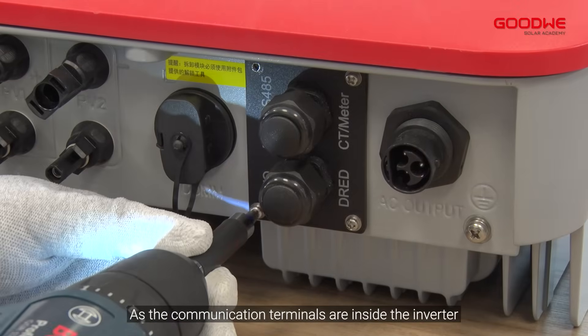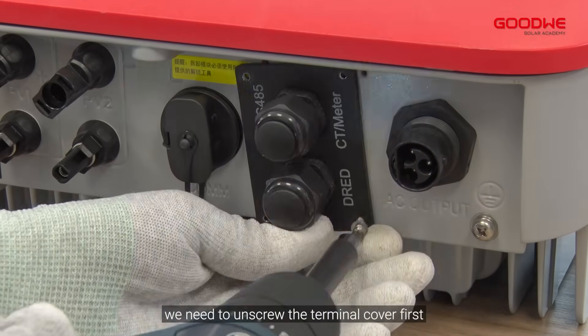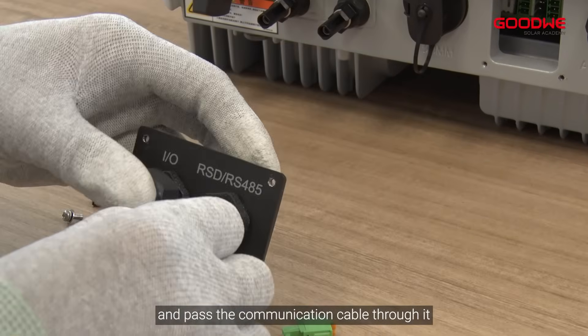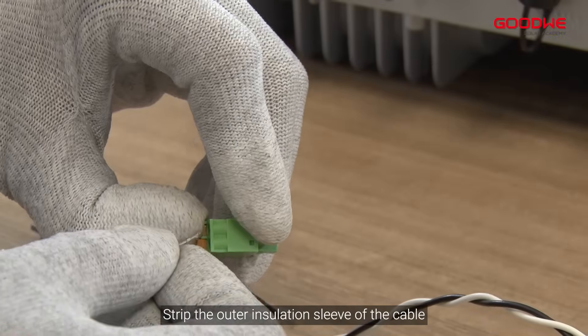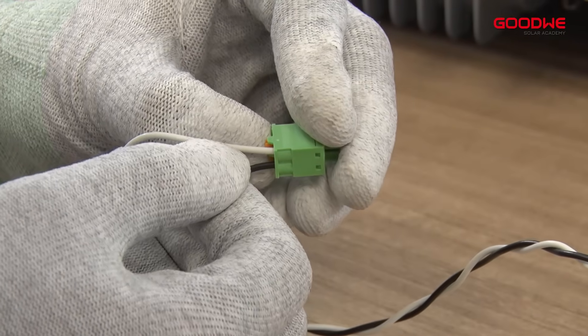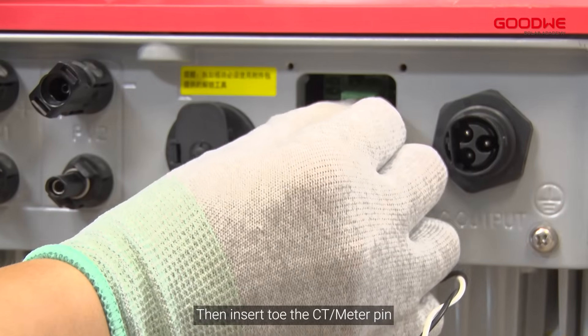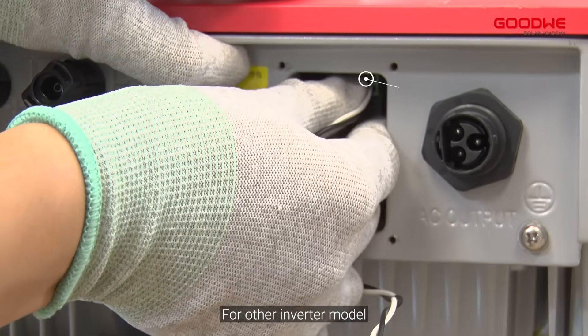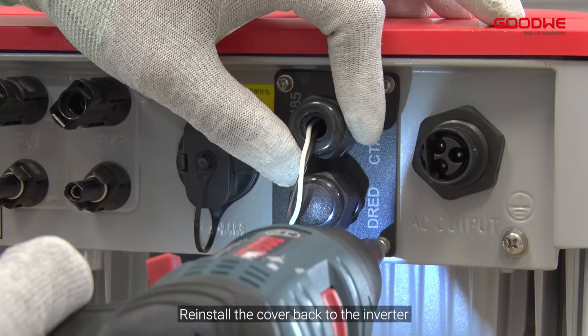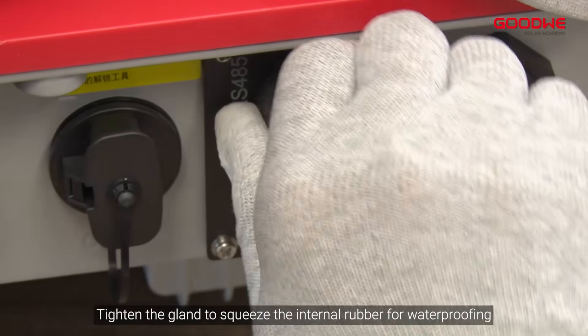As the communication terminals are inside the inverter, we need to unscrew the terminal cover first, then pass the communication cable through it. Strip the outer insulation sleeve of the cable and install it to the green two-pin terminal provided, then insert it into the CT or meter pin. For other inverter models, please refer to the user manual.